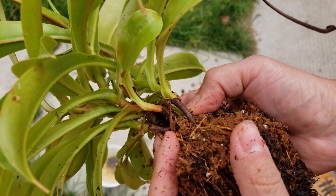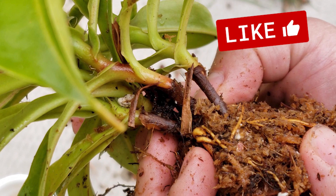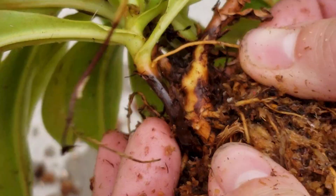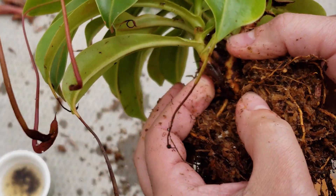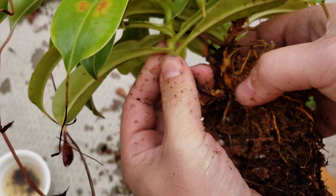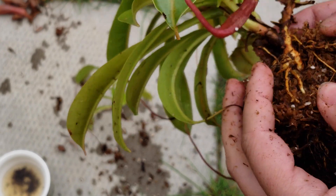I cleaned it up a bit and now we should have a better view. Here is the main root system — it's really big, and the basal shoot is shooting on the side. That's what you want to separate at the base of the main root system. You just pull it or cut it — it's really up to you, depending on how sensitive you are and how sensitive the plant is.